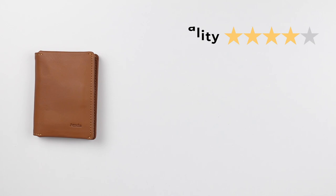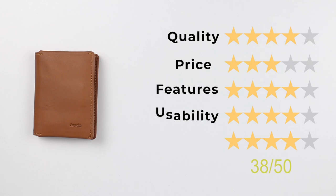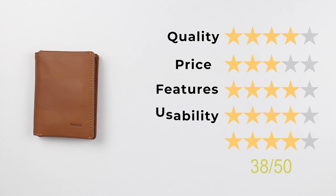Now for the final score: quality of 4, price of 3, features of 4, usability of 4, and perception of 4. That gives us a final score of 38 out of 50. If you like Bellroy products or the Equipod, for example, this is definitely something to look at. I do kind of like this. Thanks for joining us — we'll see you again. Bye.